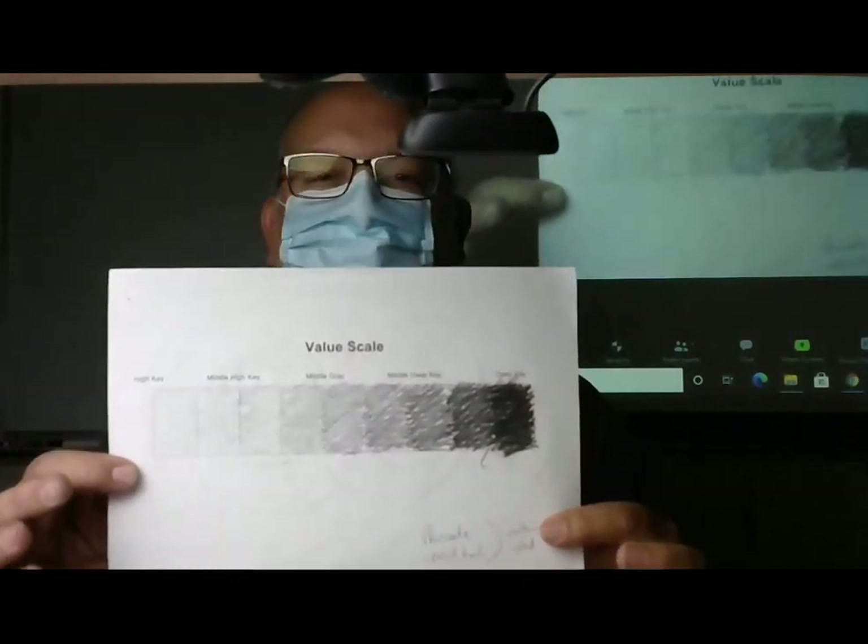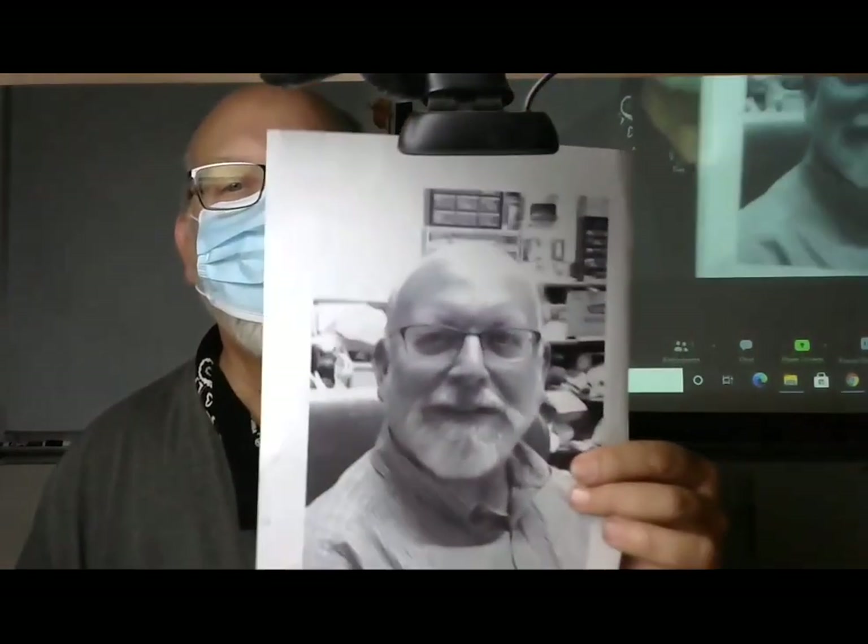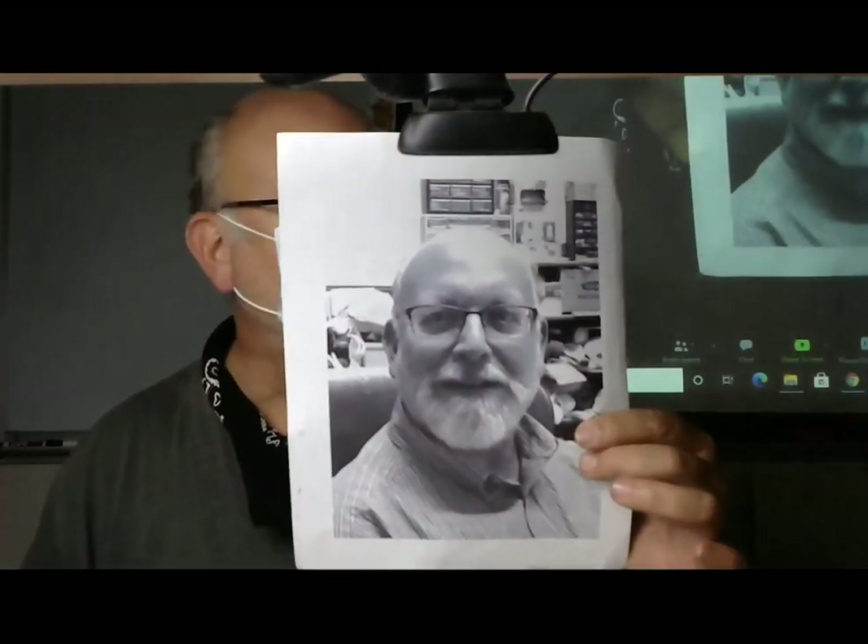Hopefully by now we've developed a value scale. This is the artifact that we're going to use as a studio tool. And now I want to talk about actually trying to develop the selfie self-portrait that you might be using to create your drawing with.